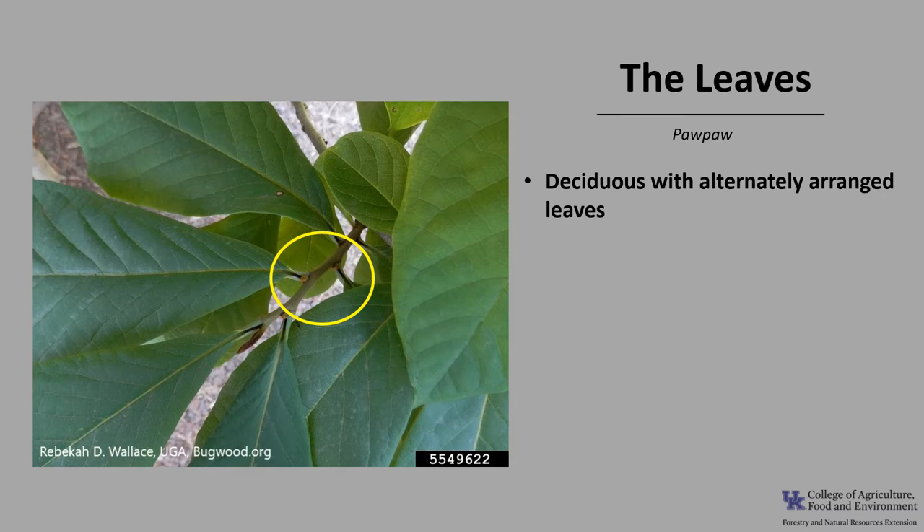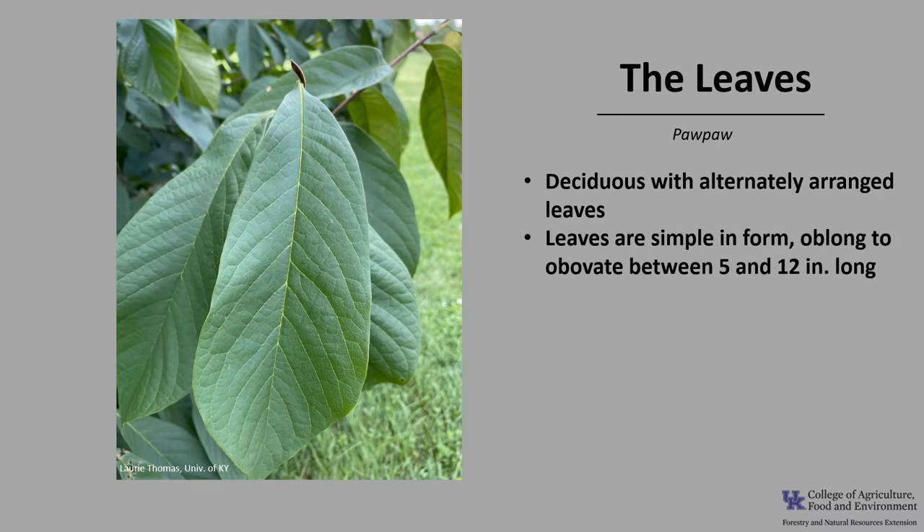Pawpaw is deciduous with alternately arranged leaves, as you can see in the photo. The leaves are simple in form, meaning one blade per leaf.